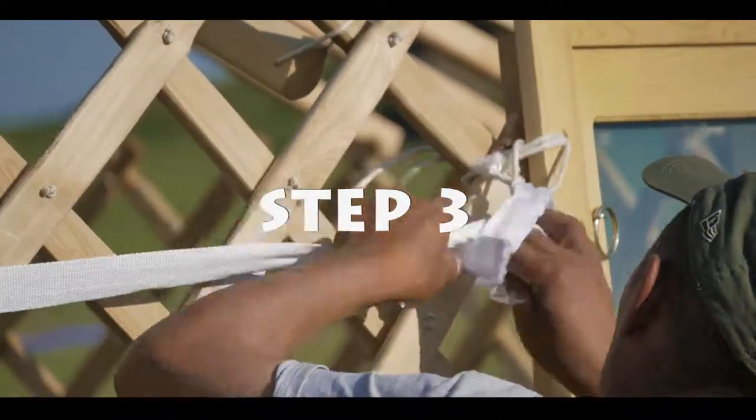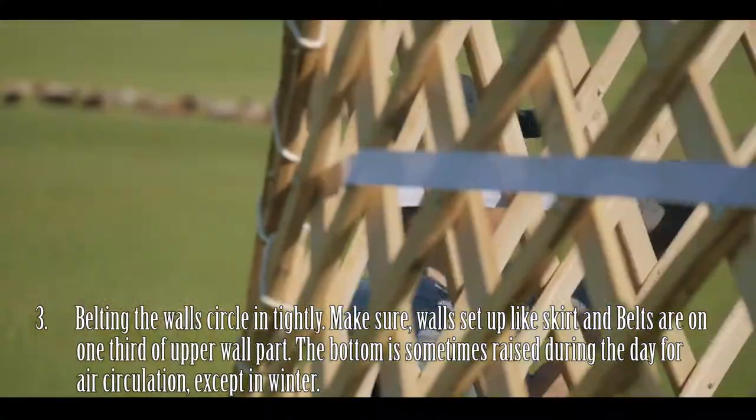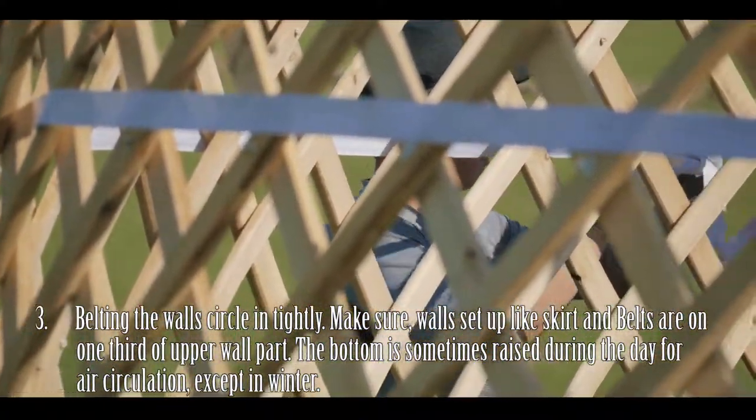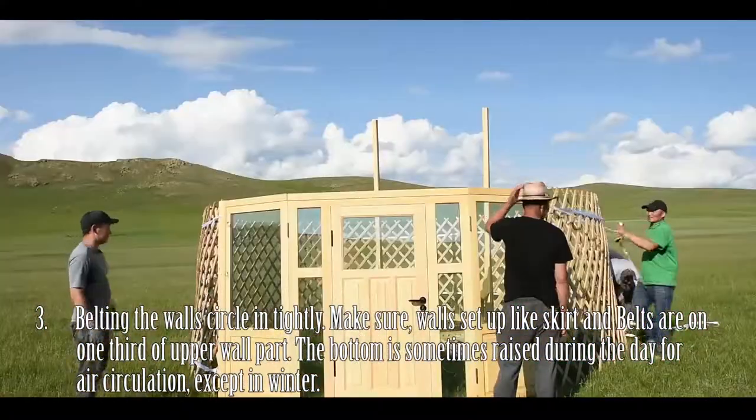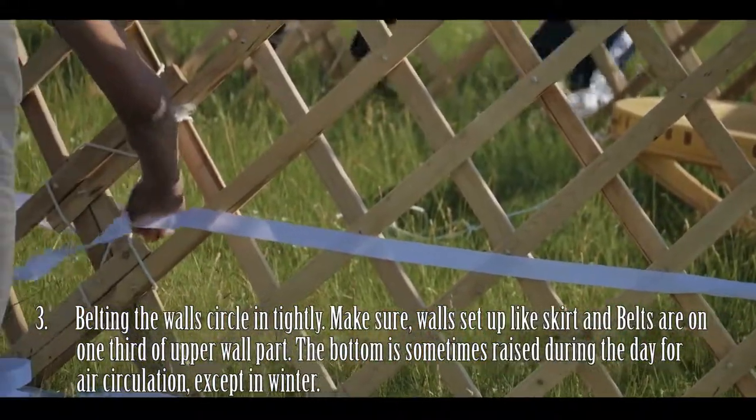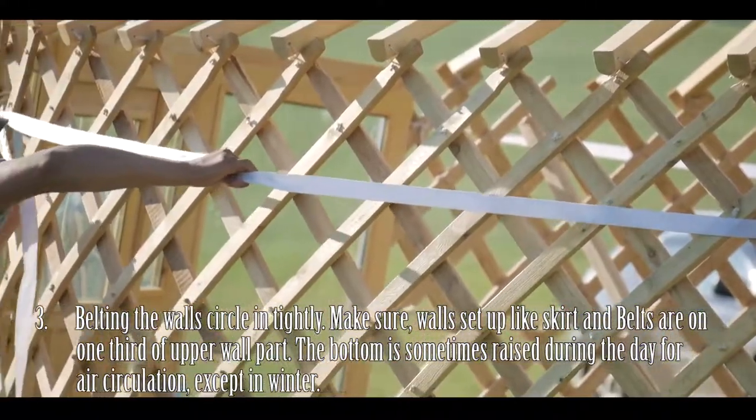Step 3: Once all the walls are firmly connected, use one belt to tighten the walls together. Make sure the walls are set up like a skirt so they flare out at the bottom, and the belt is tied on the upper third of the wall part.